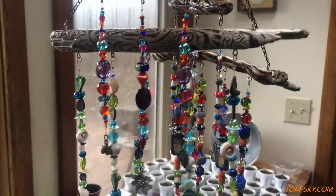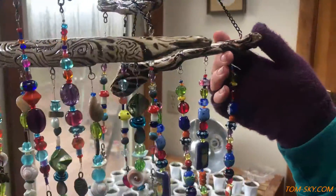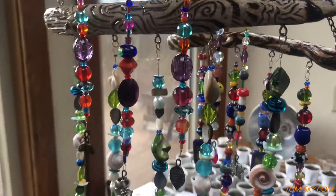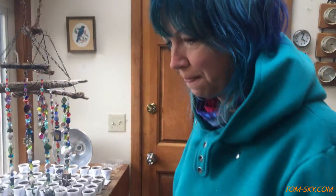For sale on Etsy — this is driftwood gathered from the Oregon coast, which I did some wood burning on. They look great in anybody's garden or greenhouse.